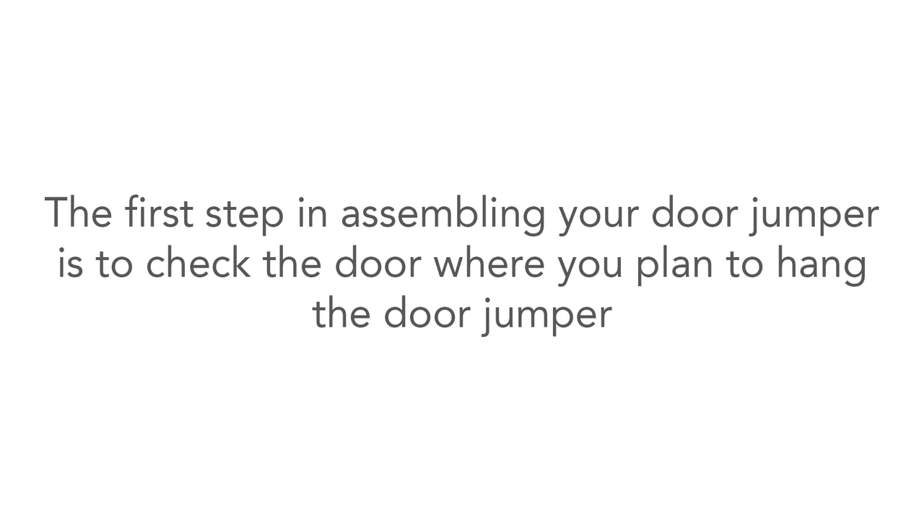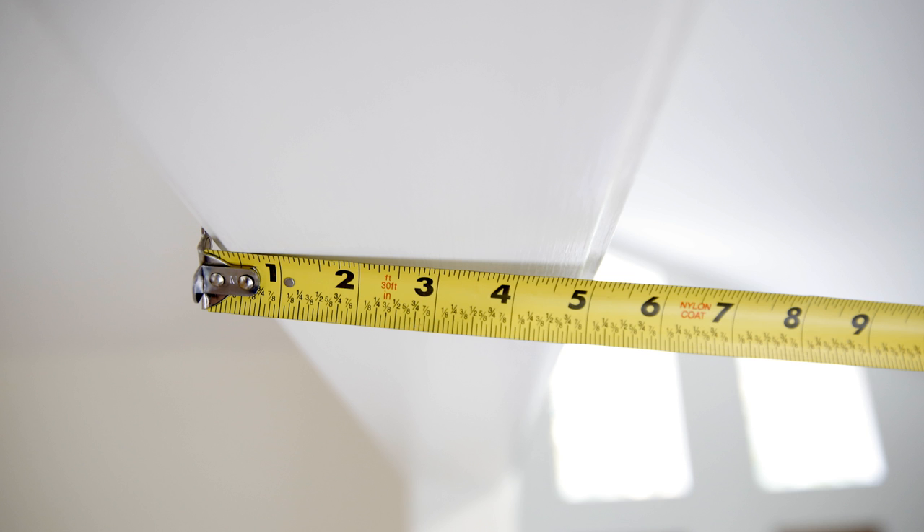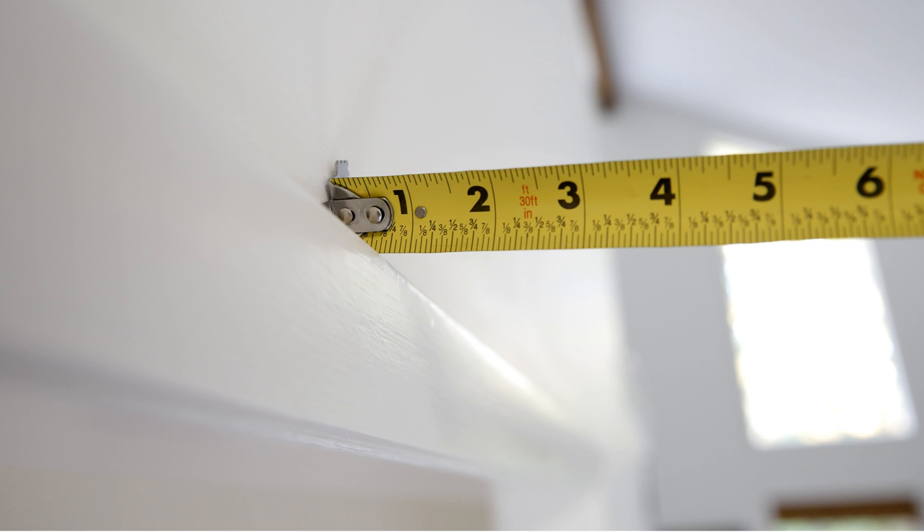The first step in assembling your door jumper is to check the door where you plan to hang the jumper to make sure that it is at least four to five inches wide and at least half an inch of width across the top of the door frame molding.